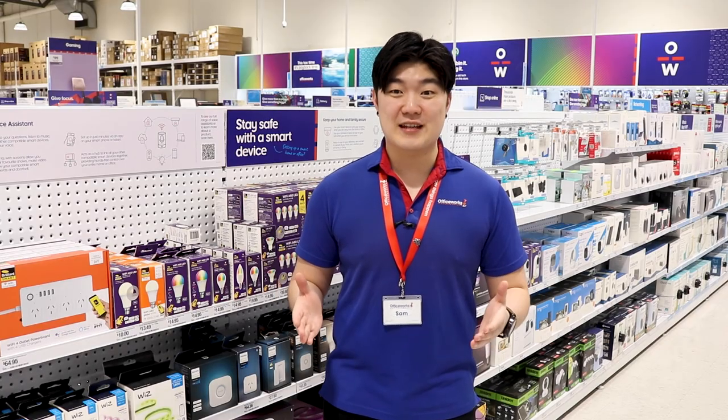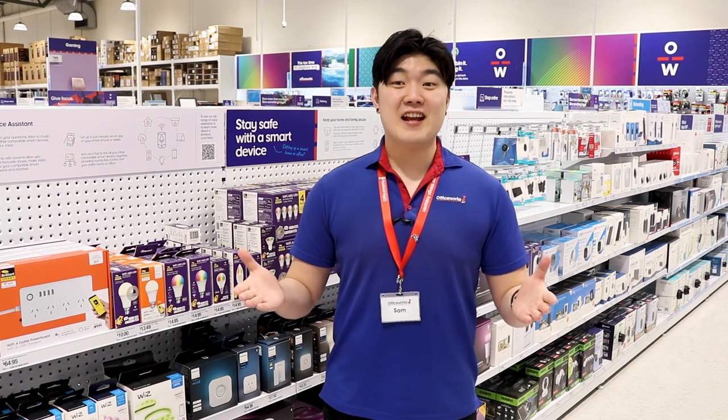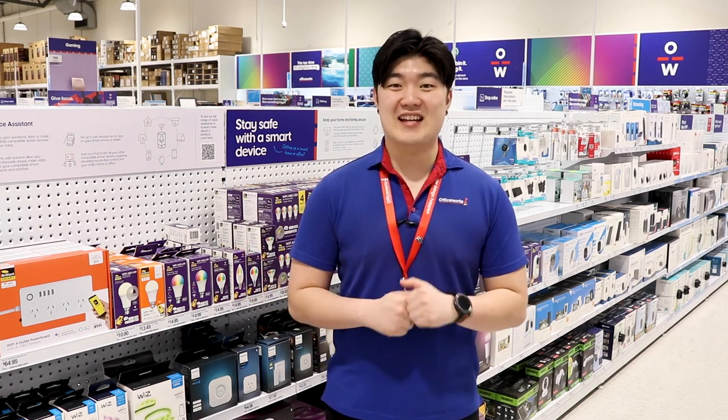So when you're making a smart lighting purchase, consider Philips Hue as the most dynamic and effective choice. Check out our range of Philips Hue products online or at Officeworks stores today.